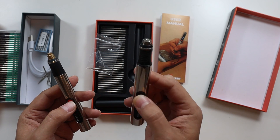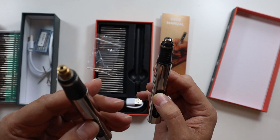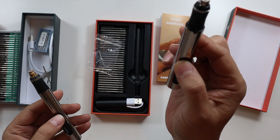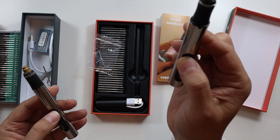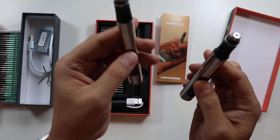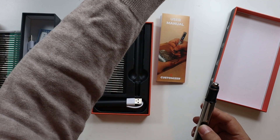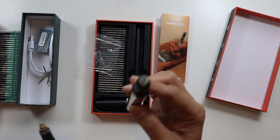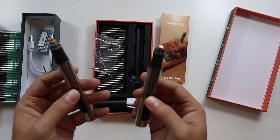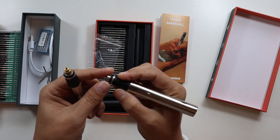You can also hear a difference between the two. The new one has a new motor with a much higher RPM — up to 25,000 RPM — which is really impressive, and it just sounds much much nicer. Listen to this: high power on the old one, then high power on the new one — it's quieter and just sounds so much nicer.